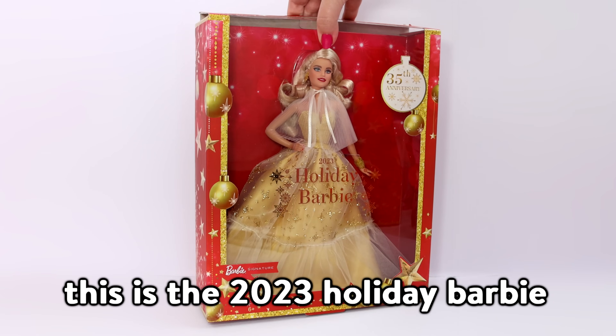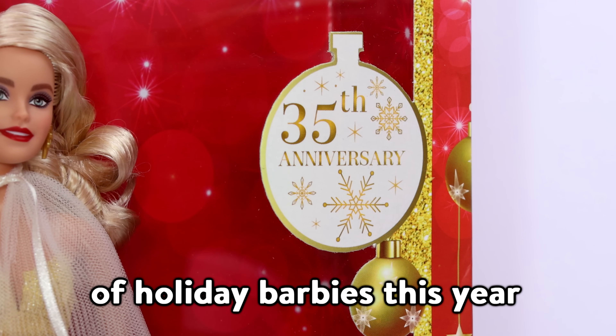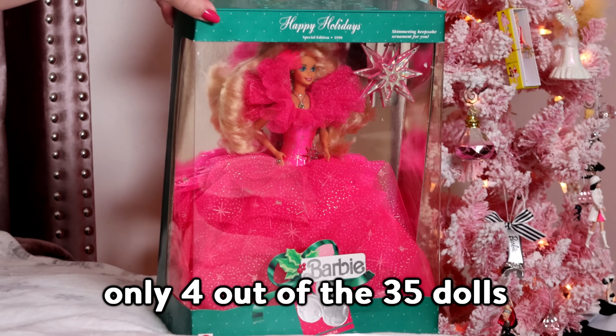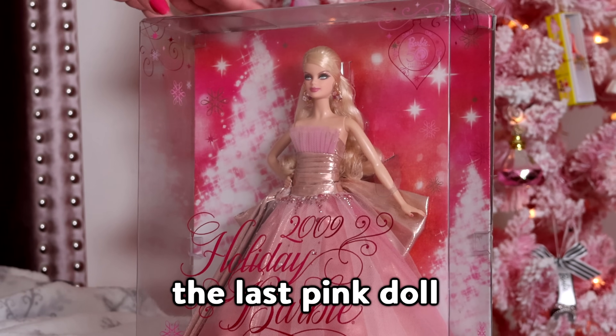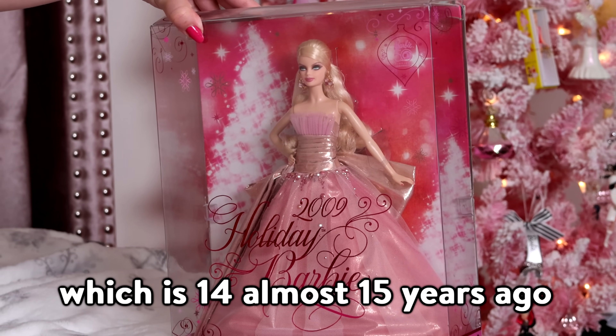This is the 2023 Holiday Barbie. It's the 35th anniversary of Holiday Barbies this year. Only 4 out of the 35 dolls have been pink. The last pink doll was released in 2009, which is 14, almost 15 years ago.